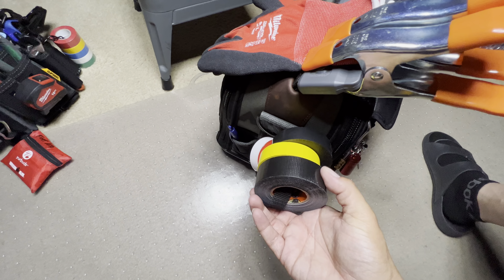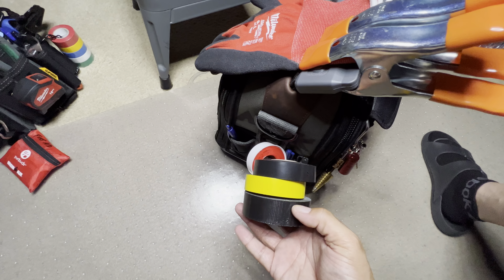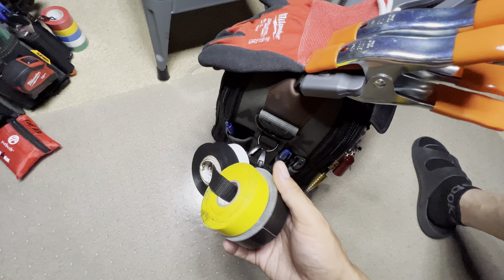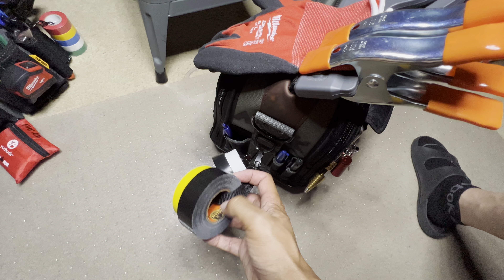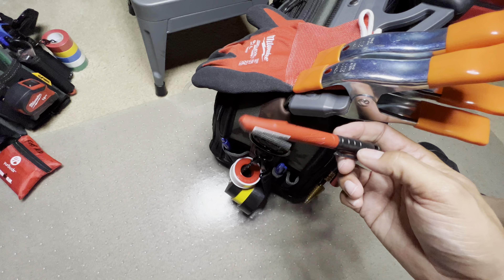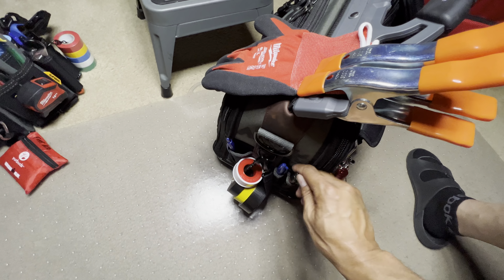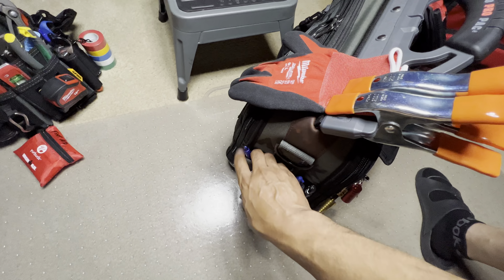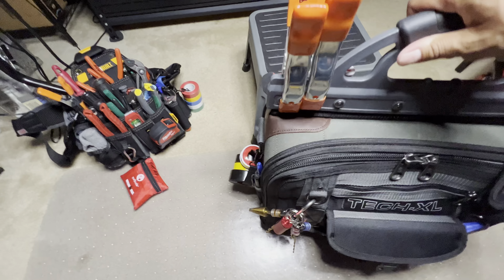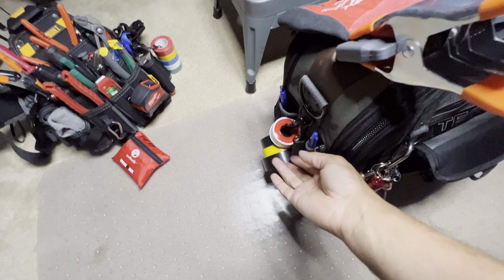This is some Gorilla duct tape — this is some really good stuff, guys. You should pick this up whenever you see it. I think I got mine at Walmart, but you can get it anywhere — Walmart, Home Depot, Lowe's. Some Inkzall markers, that's all those are. And then there are the D-rings.